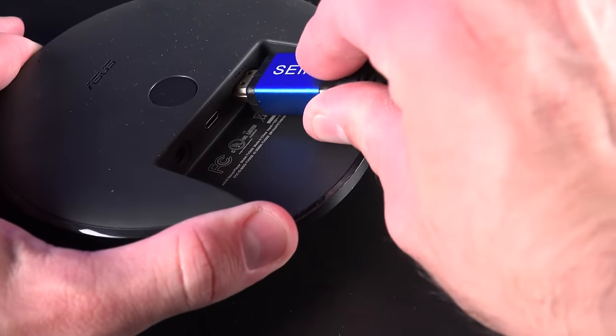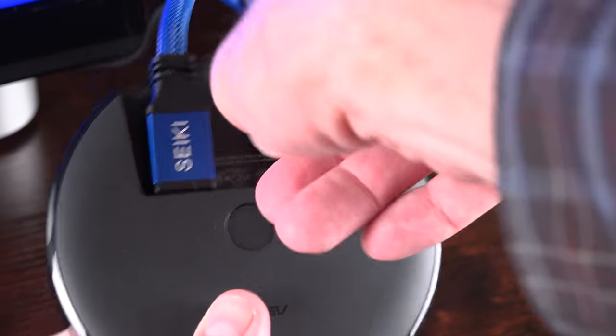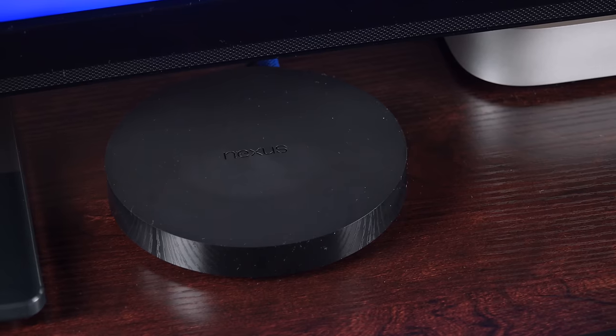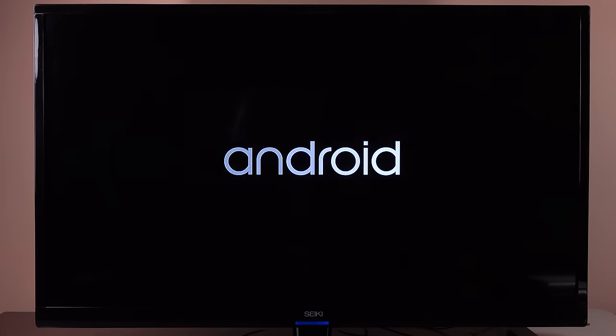Let's plug in the Android player and set it up for the first time. The Android player is capable of 1080p HD video at 60Hz and supports 5.1 digital audio over HDMI, so it's right up there with other players in this segment. Although I'm connecting this to a 4K TV, this player doesn't actually support 4K, but it will work with 1080p just fine.